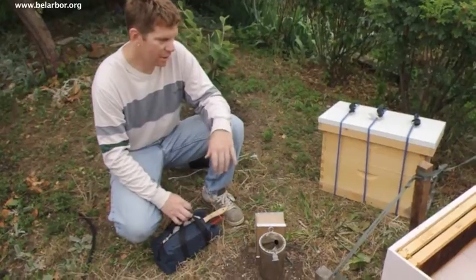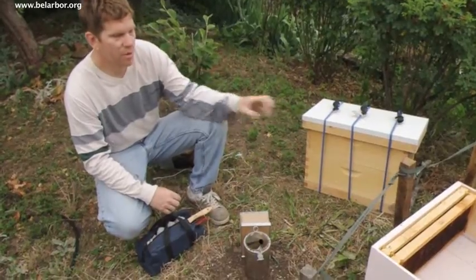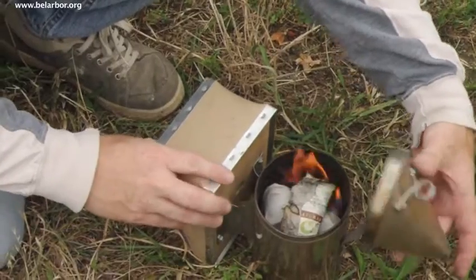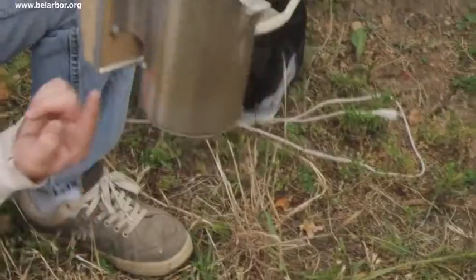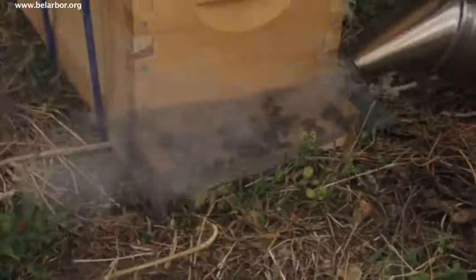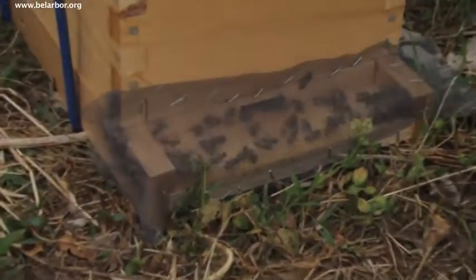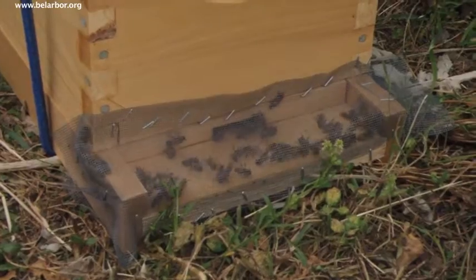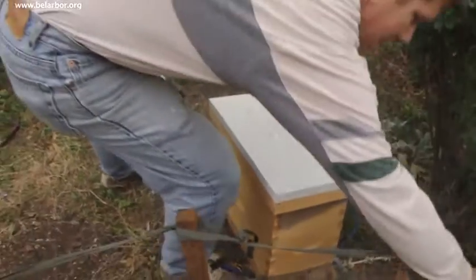You'll notice too that when I smoke the entrance they'll probably all go inside, and when I open the top and put a little bit of smoke in there they'll just start eating honey. One of the theories is that evolutionarily, if they think there's a fire — like a forest fire — they'll gorge on honey and get ready to leave if they have to find a new hive. It really doesn't take a lot of smoke, and if you do too much they can actually get a little annoyed.